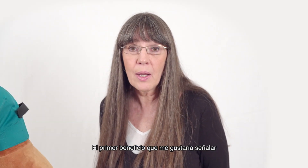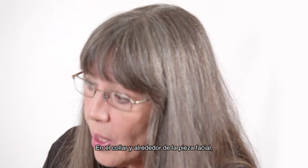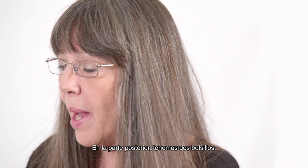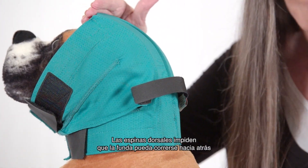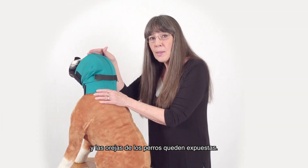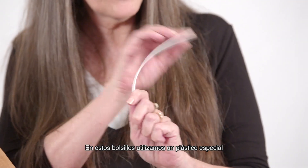The first benefit I'd like to point out is the skeletal structure sewn into each wrap. In the collar and around the face piece we have flexible plastic sewn in to maintain shape. Along the back we have two pockets. Each pocket contains a sturdy plastic spine. The spines are what stop the wrap from being able to be pushed back and exposing the dog's ear. We use a special plastic in these pockets that contains no memory to prevent bowing.